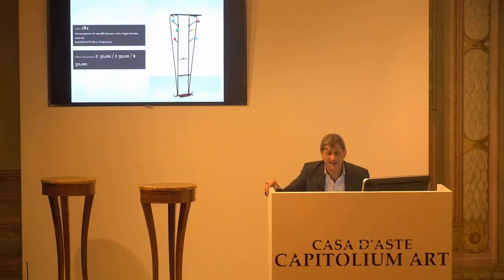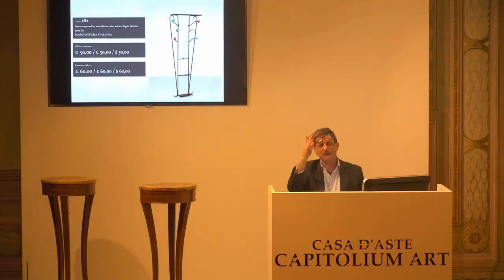L'8182, sono finite le lampade, passiamo agli oggetti di vario utilizzo. Questo è un appendi abiti. 50 euro arrivano dalla paletta numero 3, 60 il prossimo rilancio, altrimenti 50 per la prima. Allora, 50 euro è la base d'asta confermata al 3. 50 per la prima, 50 per la seconda e 50 per la terza.